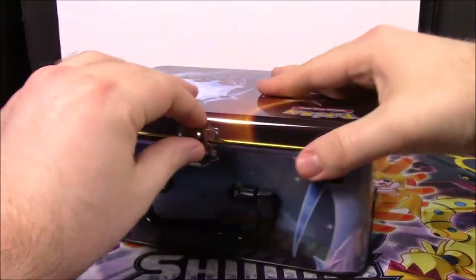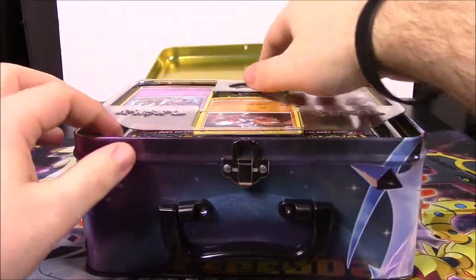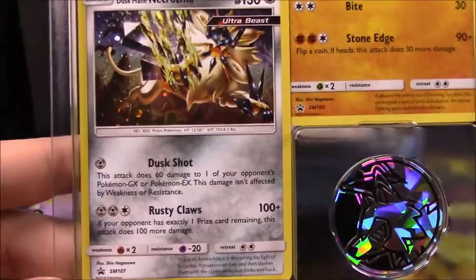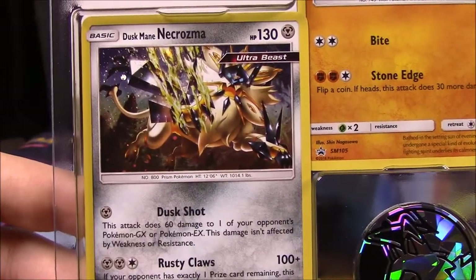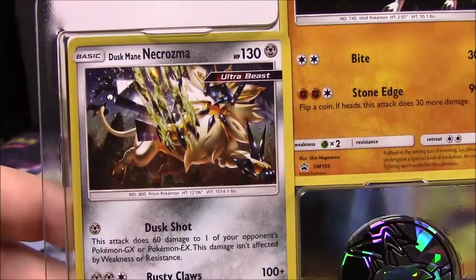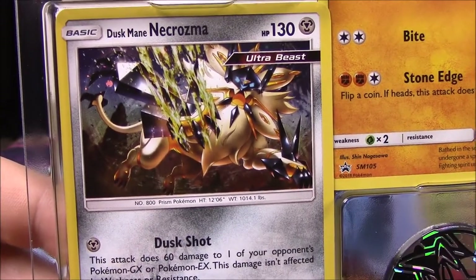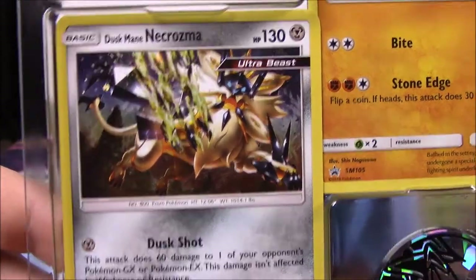So we got the tin unpacked, let's go ahead and open it and see what we get. Of course we have our pre-included cards. First we have a Dusk Mane Necrozma, just a regular Ultra Beast basic card. That looks really cool - it's like Solgaleo with some Necrozma going on there.